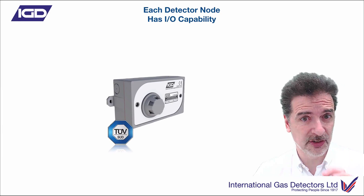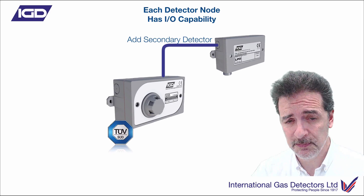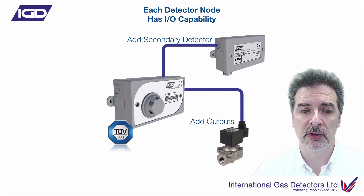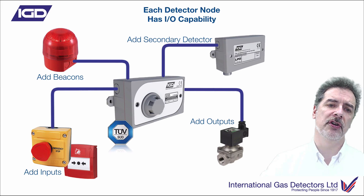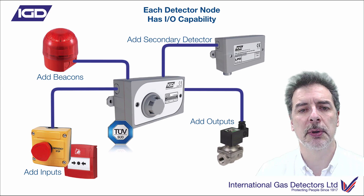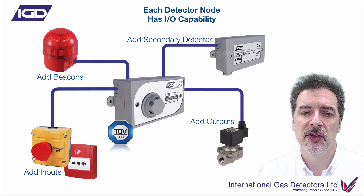We're talking about detectors — or detector nodes as we've started calling them — because each one of these detectors now has multi-IO capability. So if I've installed a detector and I want to add an additional device, perhaps a secondary detector, perhaps I want to use a relay output to control a solenoid valve or interface to a fire alarm panel, or maybe I want to add inputs in the form of slam switches or brake glasses, or add a beacon sounder — I can do all of those on the detector node. You've got seven options on the detector node to add that kind of capability. These are really, really flexible. You can literally put your cable highway loop in and decide afterwards how you're going to connect your beacon sounder or relay — just connect it to the nearest detector node. A nice and efficient way of doing it.